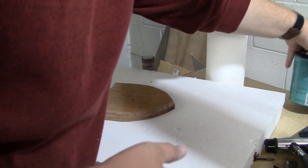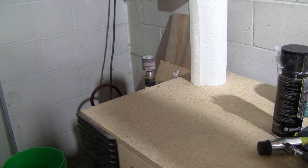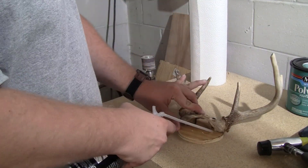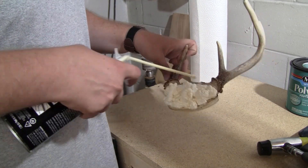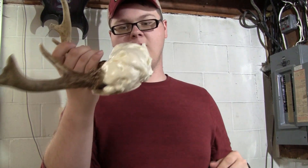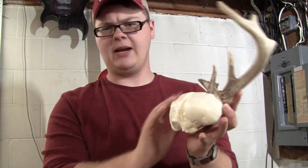Second layer on, and then let that dry. We'll do another layer later. And then this is our next step here — I'm going to try and use this to fill that in some, so let's see how that goes. I'm going to let it dry and then I'll come back and sand it out. This stuff expanded quite a bit now. I'm going to trim it off and then try and get some sanding done on it and shape it a little better.